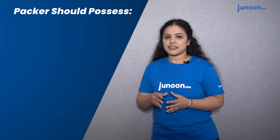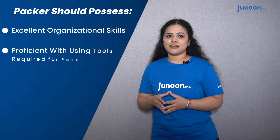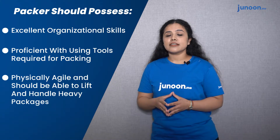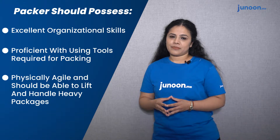What should a packer possess? Three things: first, excellent organizational skills; second, proficiency using tools which are required for packing; third, physical agility and being able to lift and handle heavy packages. Let us now quickly look into the job titles a packer can have.